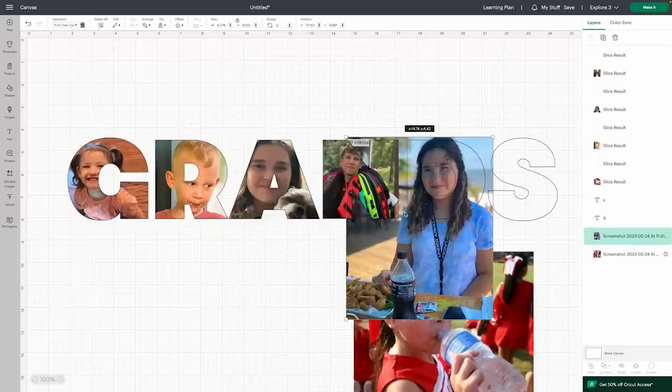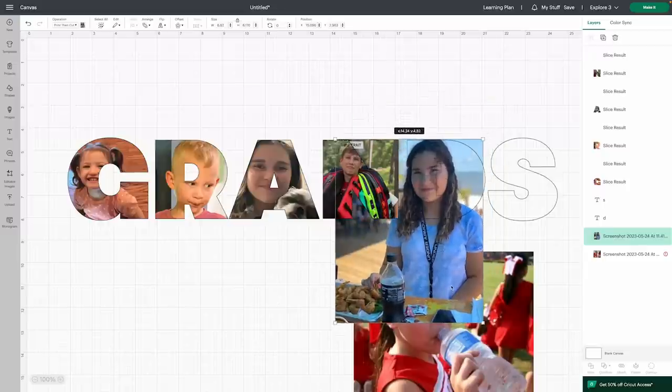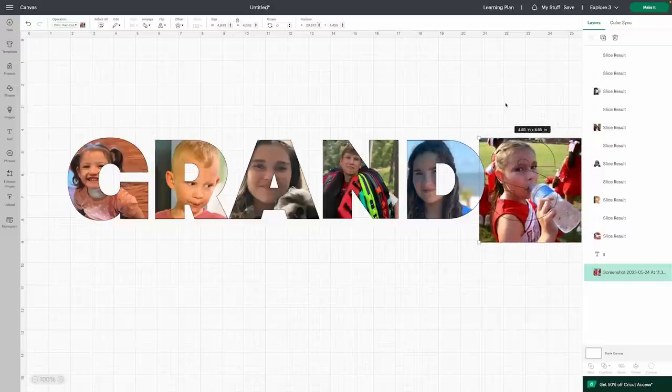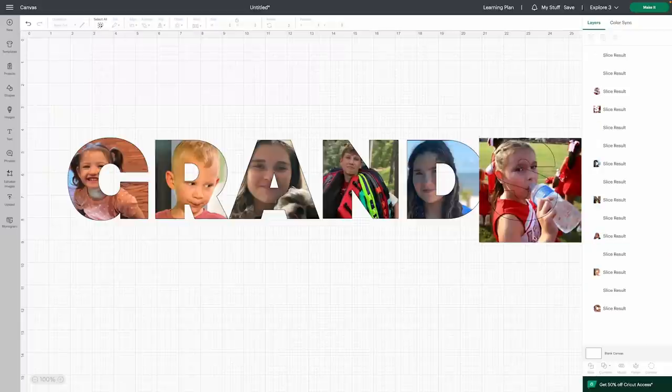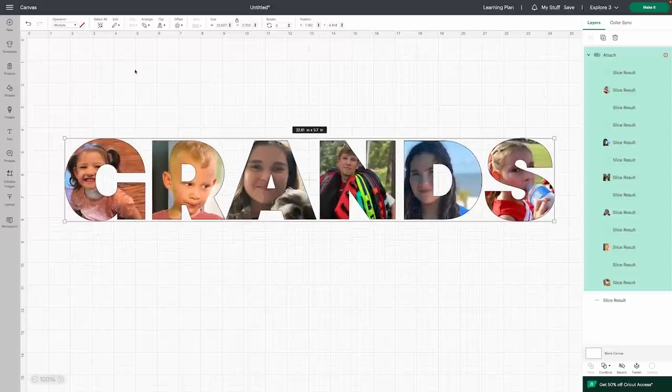This is my daughter Samantha — this was from one of our trips to Biloxi and it's one of my favorite photos of her. Everyone says she's my dupe. For the last letter, this is my daughter Miranda — she's actually her twin, I've got twins — and this was when she was much younger and in cheer. I'm trying to give the feel of what it would be like for grands with a bunch of little grandkids. Get her positioned, select those two layers, hit Slice, and delete. Select all the pieces and reattach them so they're one solid piece again.